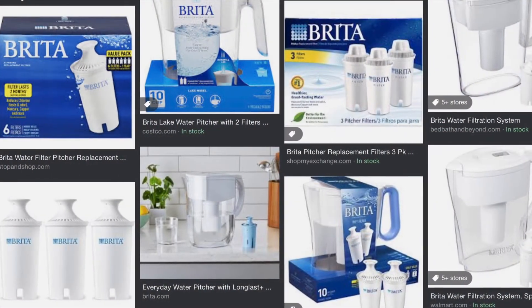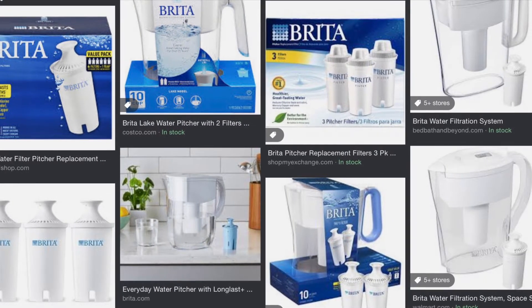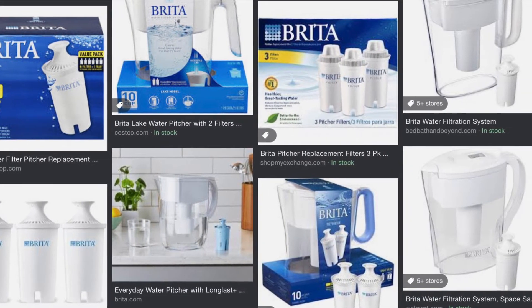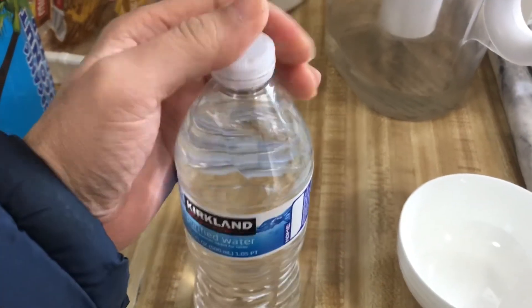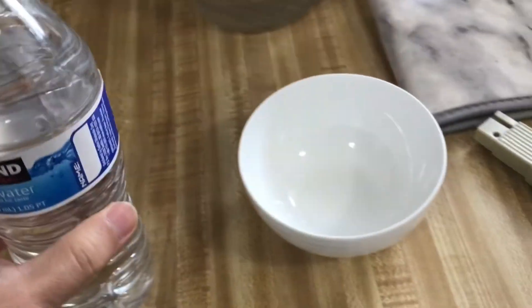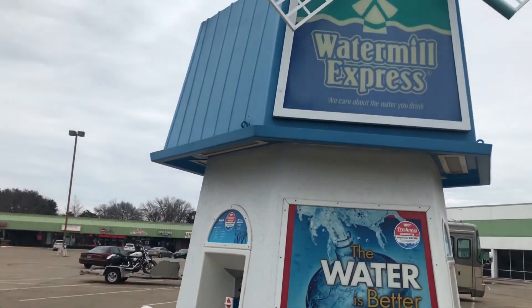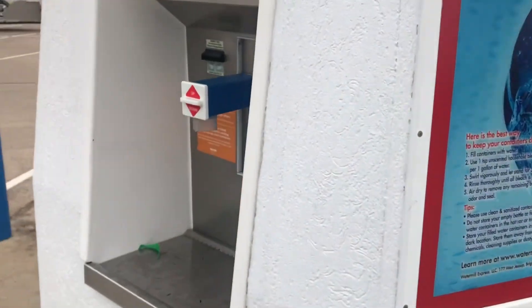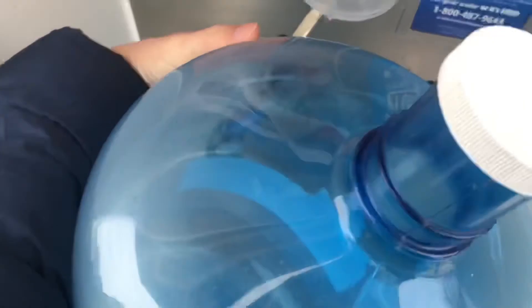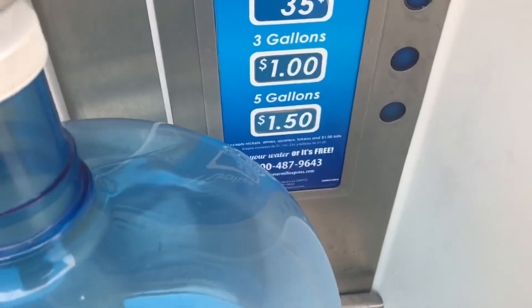Let's do a quick recap: my tap water PPM is around 200. With the Brita filter it went down to 150 — I use this water for cooking because I noticed a lot of calcium build-up is gone. The bottled water is around 20 to 25. The Glacier machine is around 15 PPM. And the Windmill Express is under 5 — they filter out everything, like purified water. That's it for this video — I hope you know what kind of water you need.